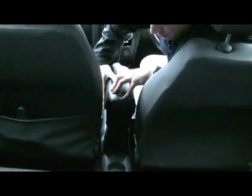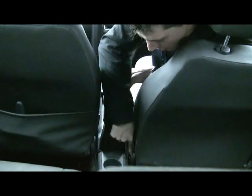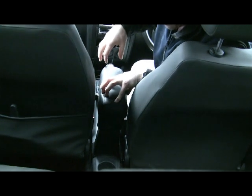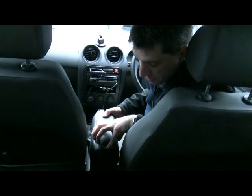The armrest is held in place with four self-tapping screws which are screwed into the side of the armrest. To get access, you just push the seats as far forward as they go and screw the armrest into the console.